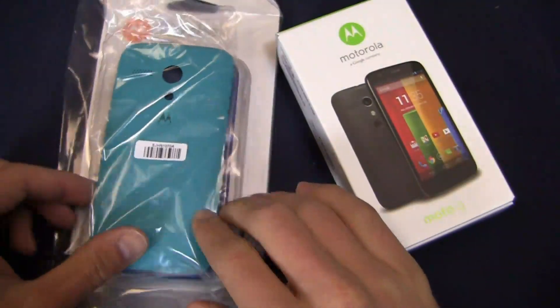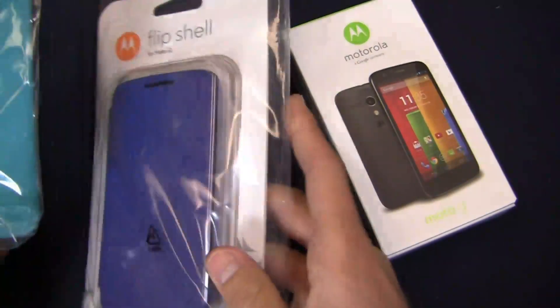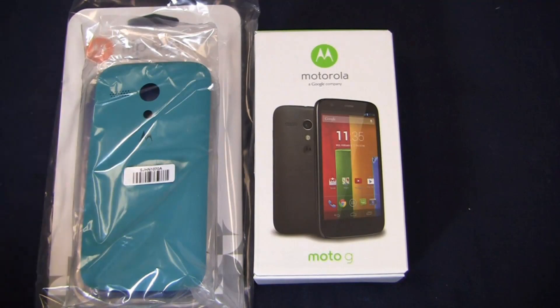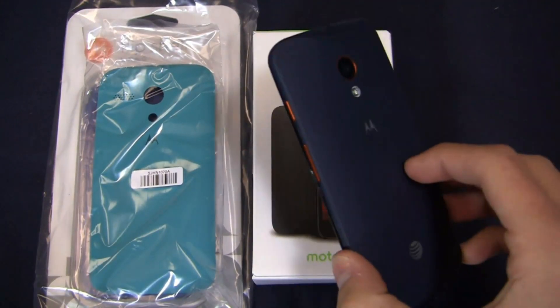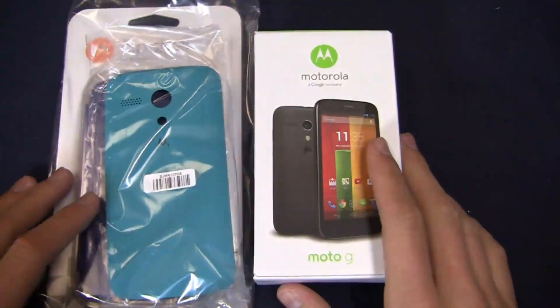The G is here. Motorola was kind enough to send over a customized backplate and a flip shell as well, so we'll take a look at both of those in this unboxing of the Moto G. Thanks to them for sending this stuff over. Thanks to our partners at Best Buy Mobile too, because they give us phones that we give to you for free on the site at Phonedog.com — devices like the Moto X, the Galaxy S4, and the Note 3.